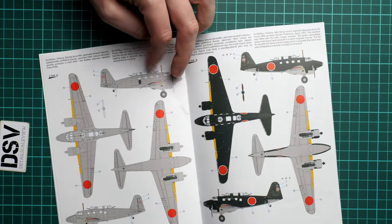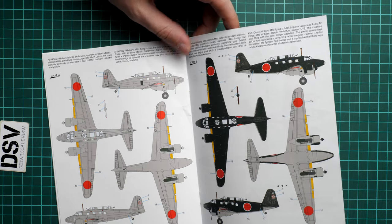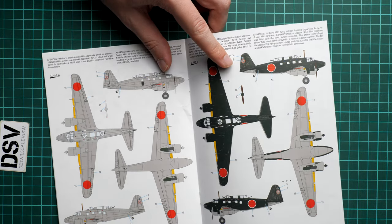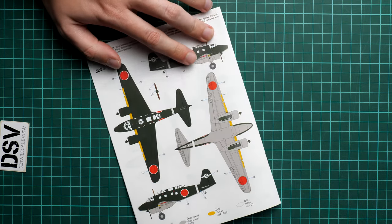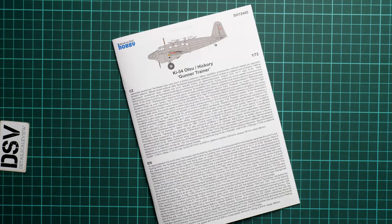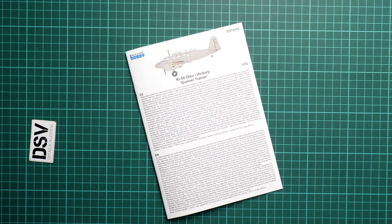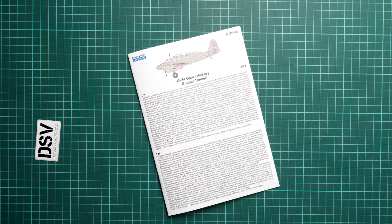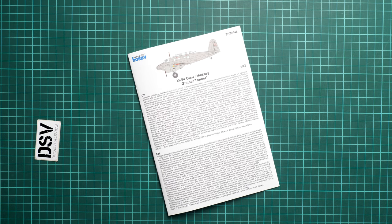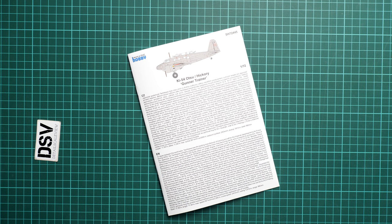Next we start with the marking guide. We have three marking options in total — in gray and green color schemes — and in my opinion this is more than enough for a 1/72nd scale release. It should already be available on the official Special Hobby web store. I'll be happy to hear your opinion in the comments below. If you like this video, press the like button, subscribe to our YouTube channel, and I will see you in the next video review. Thank you for joining me today, bye!